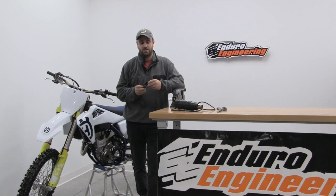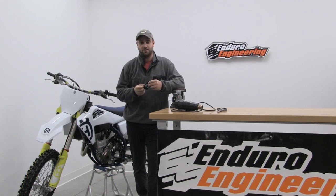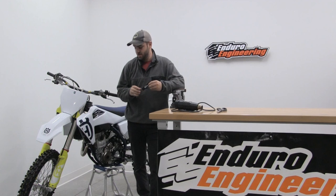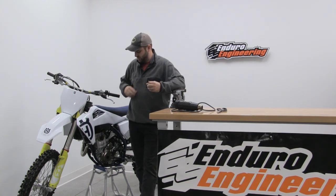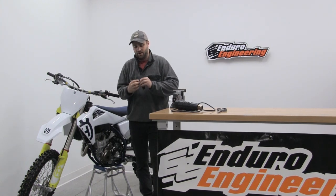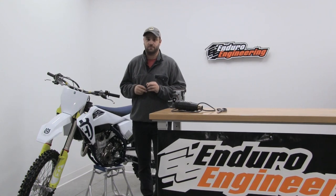Hi everybody, Logan with Enduro Engineering here to show you a new product we have coming out. It's the Enduro Engineering Lever Grippers. It is a solution for those guys that have been using athletic tape or other sorts of tape on their levers for extra grip or warmth. We now have these lever grippers that are an effective way to just slide over your grip and have a nice grippy surface on both your clutch lever and your brake lever.